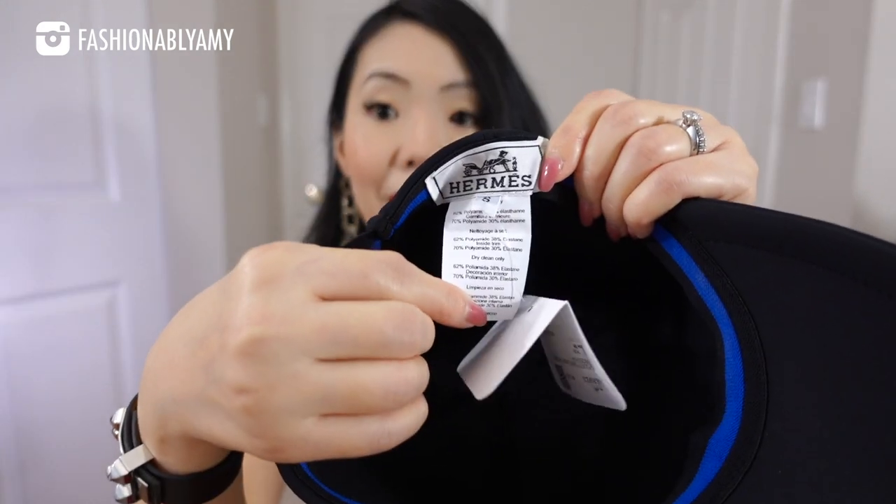A baseball cap! I got it in a size small, and the material is actually kind of like a scuba or neoprene material. It's very smooth, and it just has the embossed logo in the front with the H logo, and the back is just an elastic that runs all around the cap.